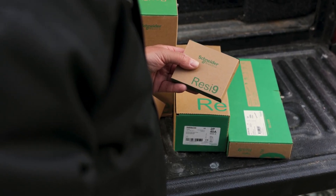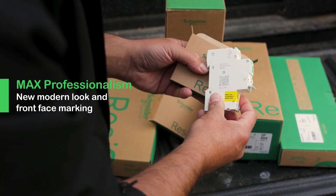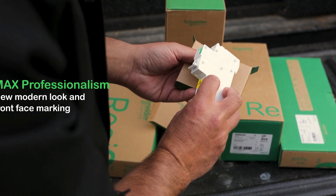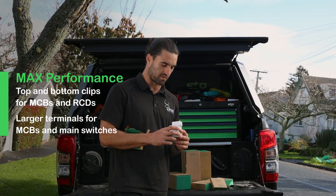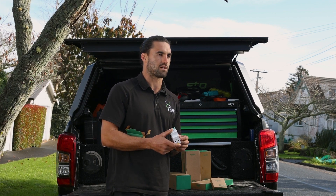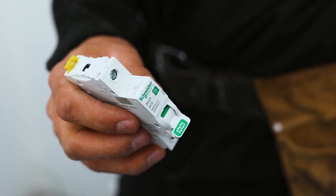Another thing that I like about the RESI 9 is the overall look — it's just a good-looking product. The fact that we've got the top and bottom clips makes it look a lot more solid on the DIN rail, and the big terminals make it easy to double over big cables like six mil.